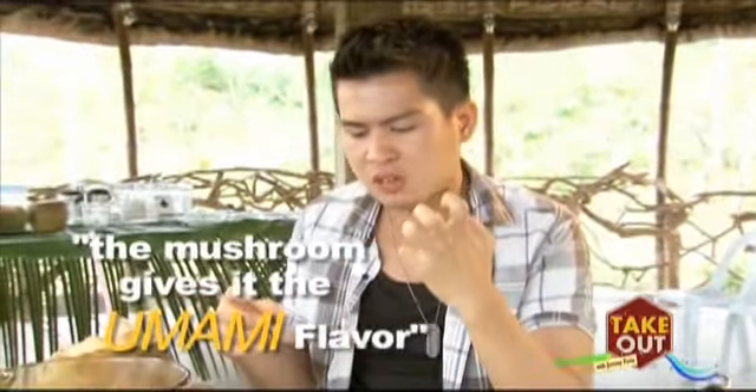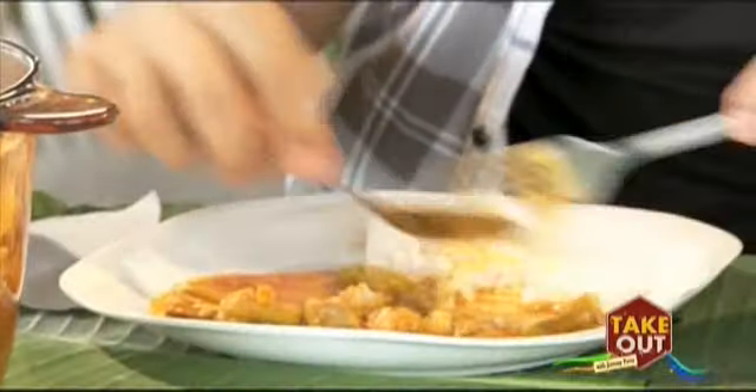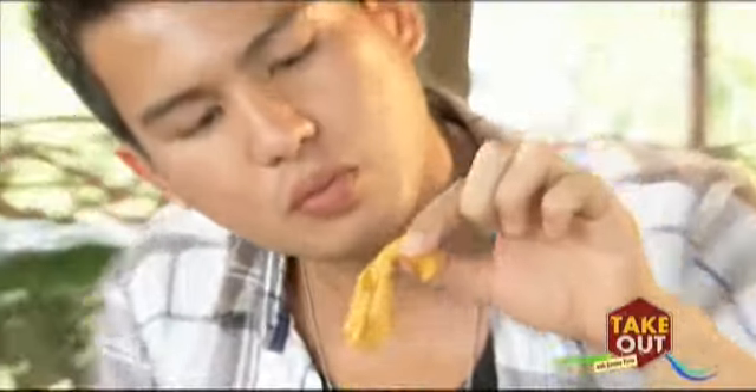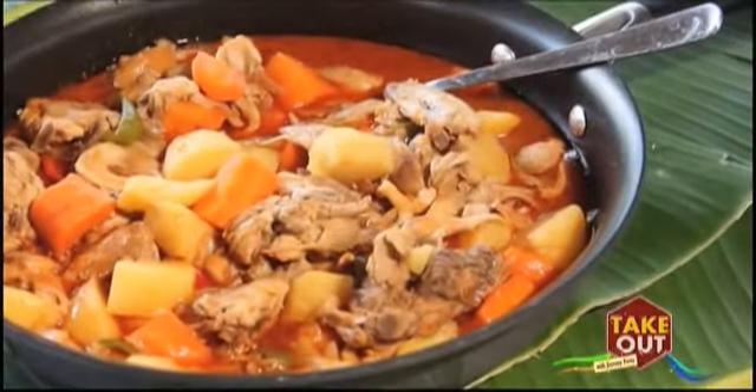It's good on its own. You don't even need the bagong, because the mushroom gives it that umami flavor to your kare kare. It's very rich, very flavorful. I think I need rice. Aside from kare kare, their mushroom recipe menu includes sisig and chicken afritada.